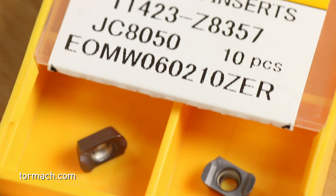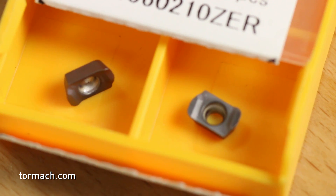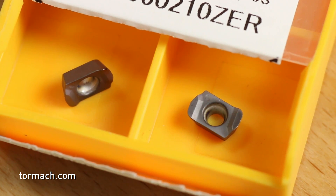The second insert for softer materials is the EOMW, where W stands for unfavorable conditions. If you're doing interrupted cutting, if you have heat treat scale, or any conditions where you look at a part and think it's going to be really hard on tooling, you'll want to switch to the W style. It's just a more durable edge on the insert.